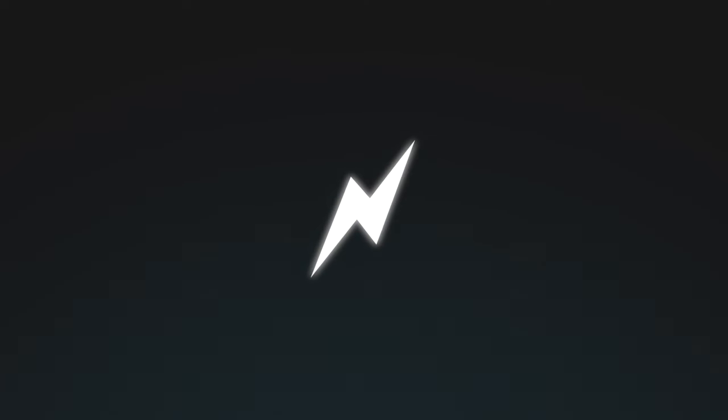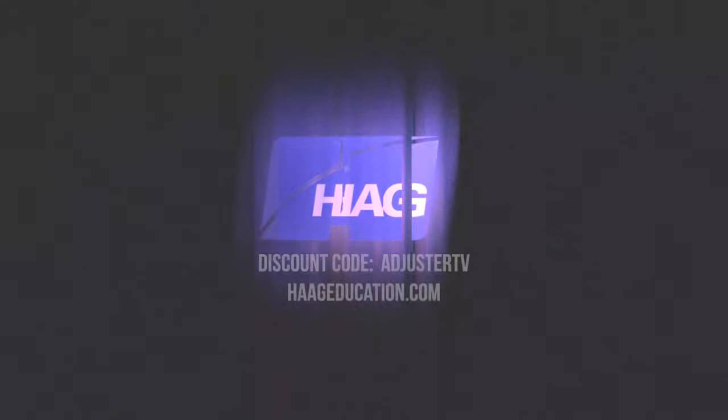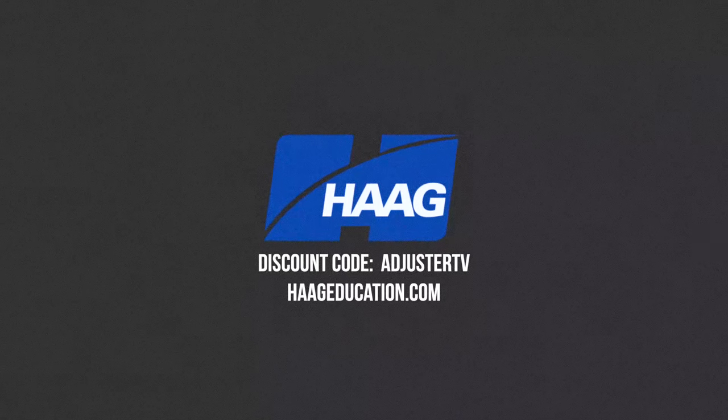This is Adjuster TV — adjusters first. This video is sponsored by Hague Education. Use code AdjusterTV to get a 15% discount on damage assessment, CE training, industry certifications, books, and tools at Hagueeducation.com.